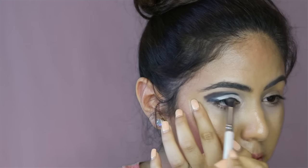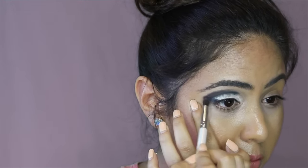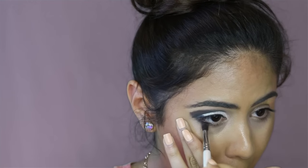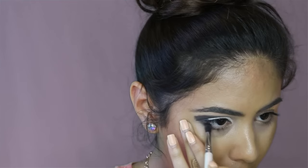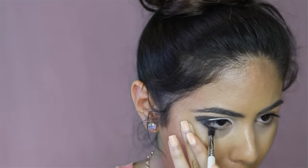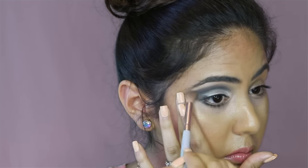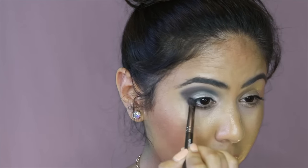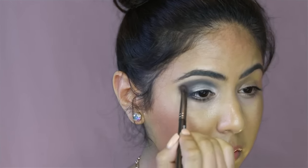Apply black eyeshadow underneath your brow bone and above your crease. Blend the black outside and also apply it to the lower lash line, but don't go all the way to your inner corners. Take a brown eyeshadow and apply a little bit on the edges of the black and blend the colors together.